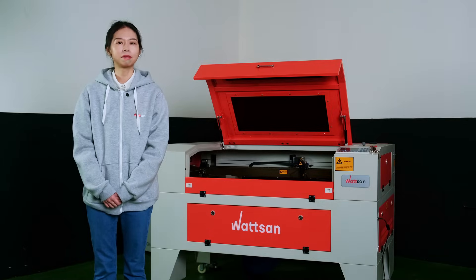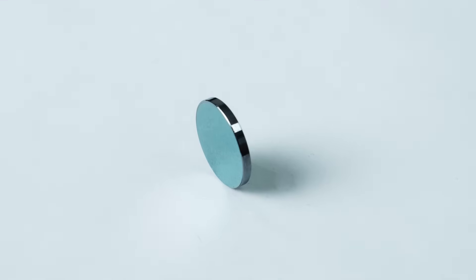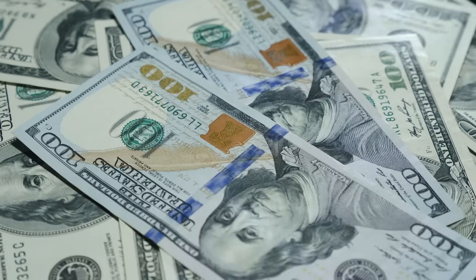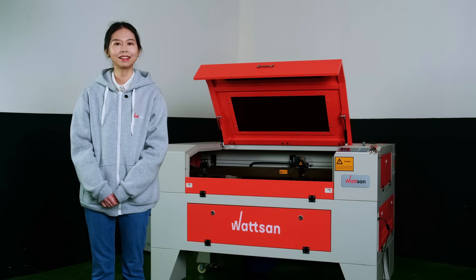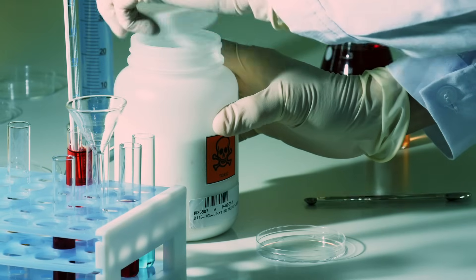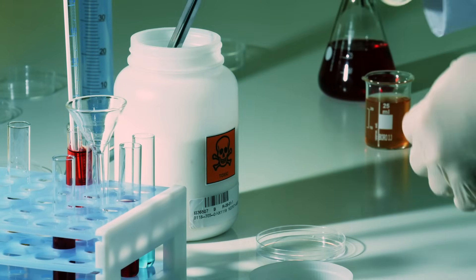However, there is a downside. These lenses have a lower transmission ability, unlike the zinc selenide ones. Their production price is higher. Additionally, the powder from gallium arsenide is toxic, which complicates the manufacturing process. That's the reason why they are used less frequently.